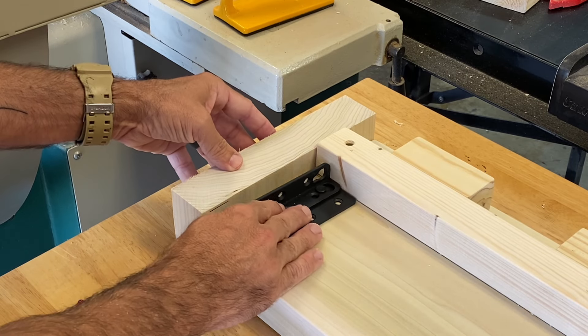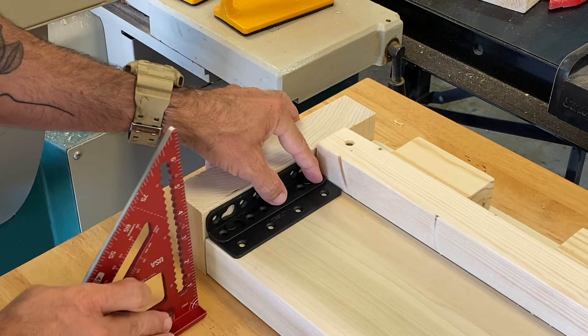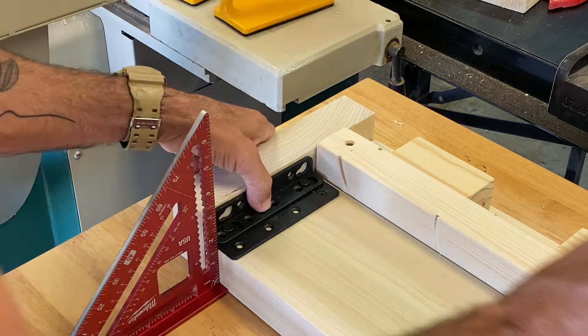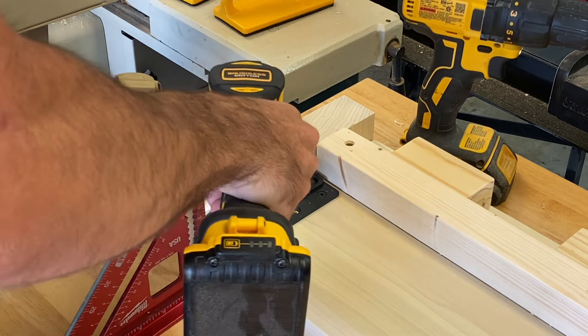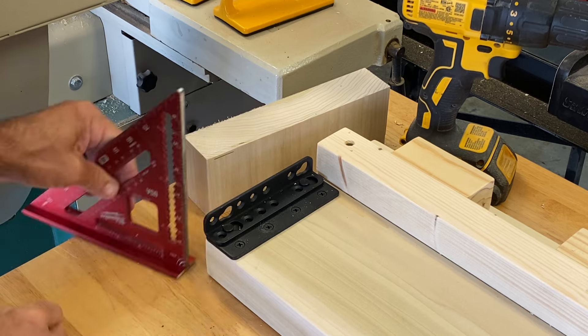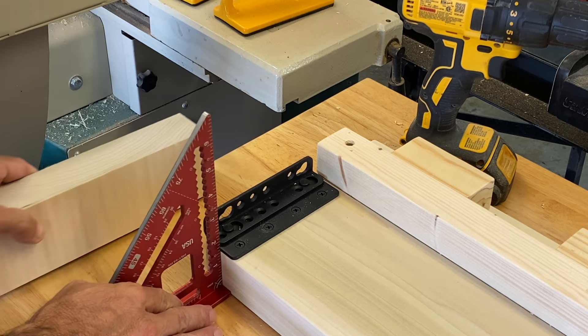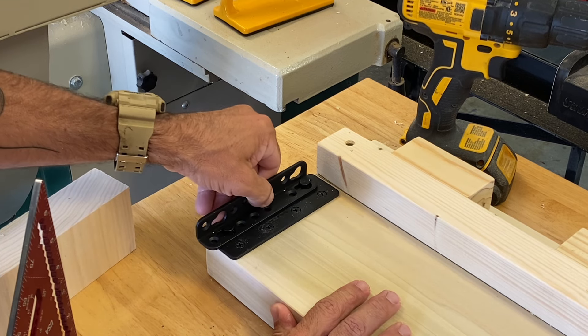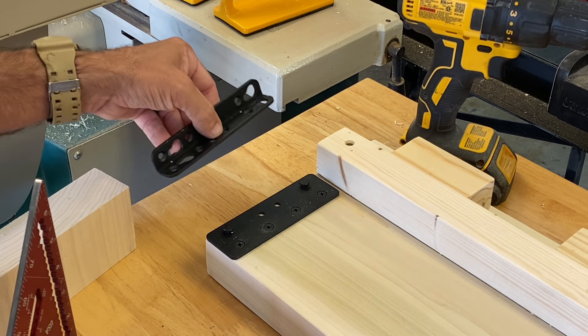Let's attach the bed hardware. I like to grab a dummy block — that dummy block is basically going to represent the headboard or the footboard. I put it to the side and use a square to keep me even. I love doing it this way because over the years I would do it off measurements on a tape and things would always be slightly off. Doing it this way ensures a good, strong fit.